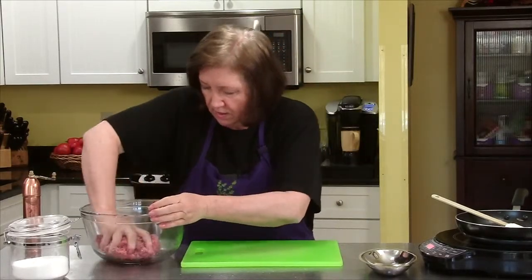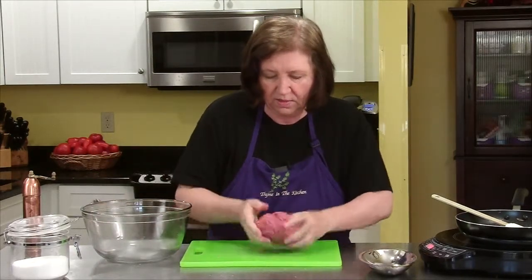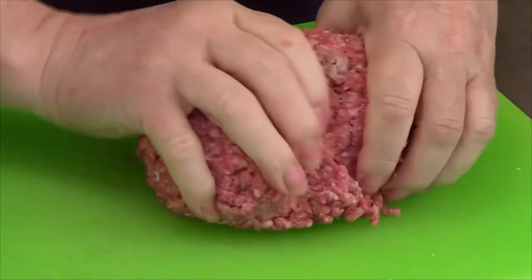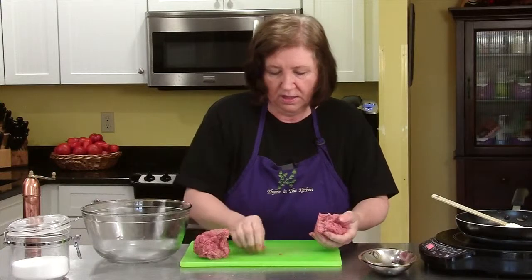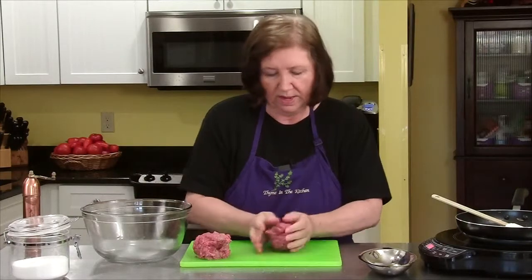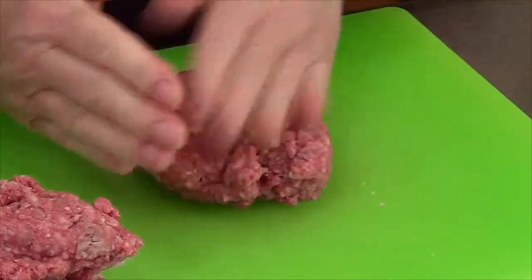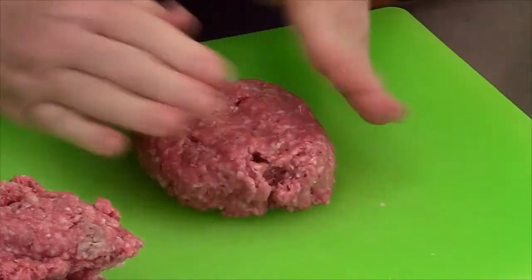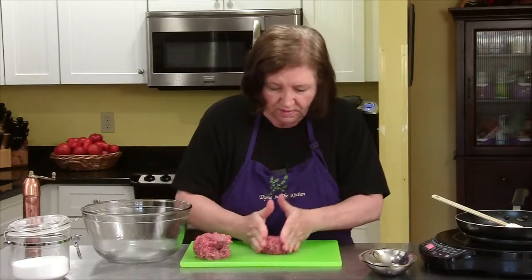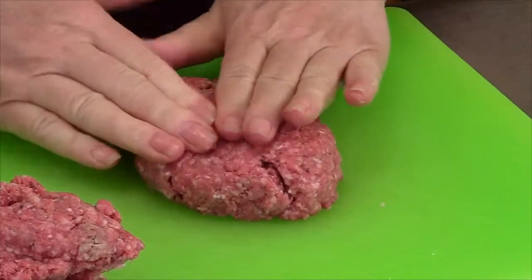Gather this all together and now divide it in half. I'm making this meal just for two people. You can increase that if you want to. If you did, you probably want to double up the sauce. I don't know about you, but it's not Salisbury steak unless it's sort of shaped in an oblong. It's not a hamburger. It's got to be that oval the way mom used to make it.